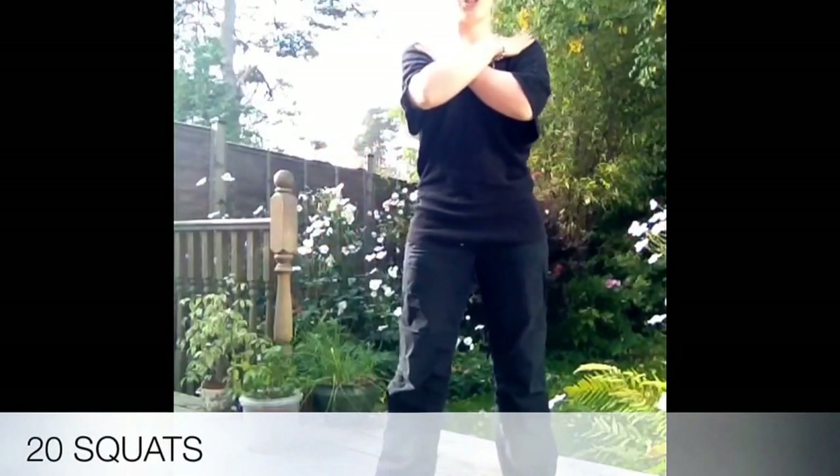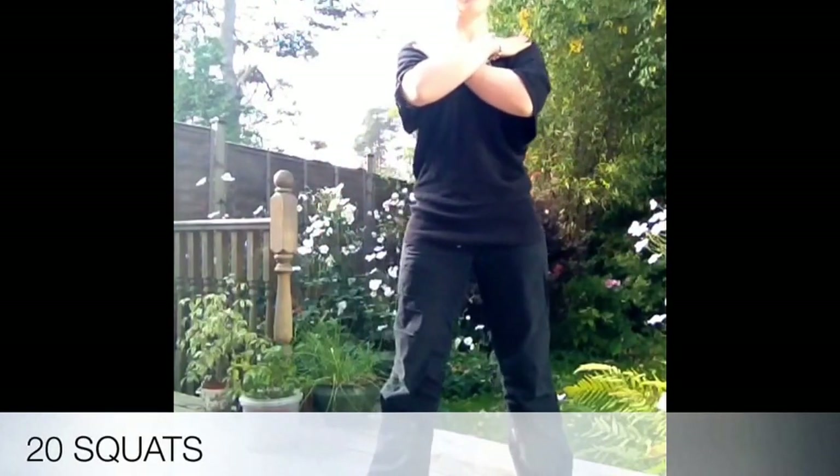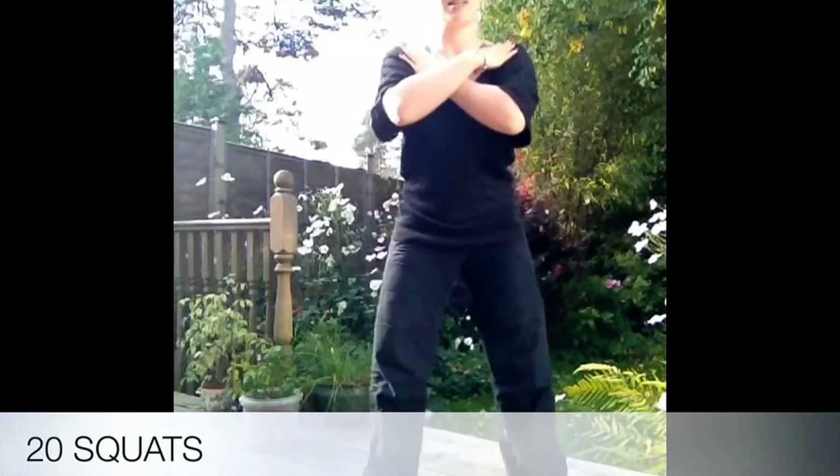We're starting with squats, hands across the shoulders, feet out wide, toes turned out. Twenty squats — sit down nice and low and nice and quick.